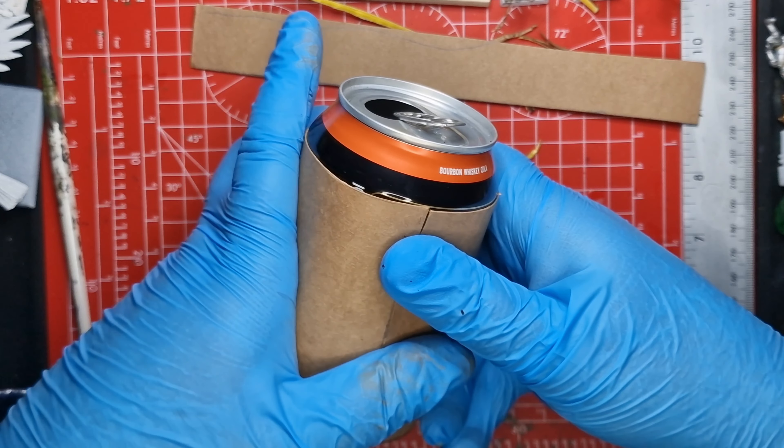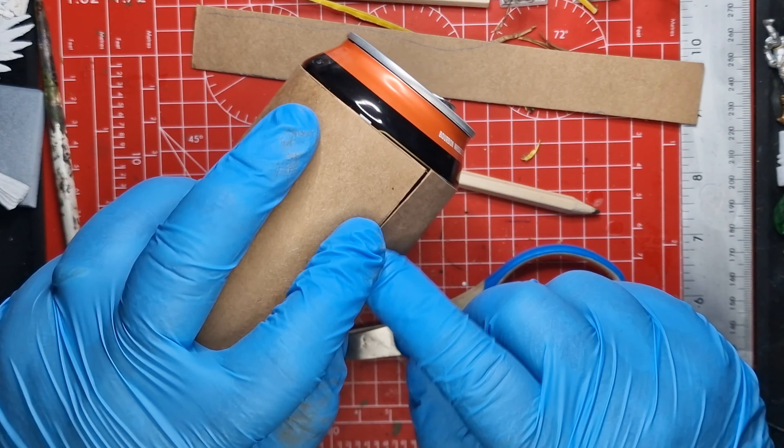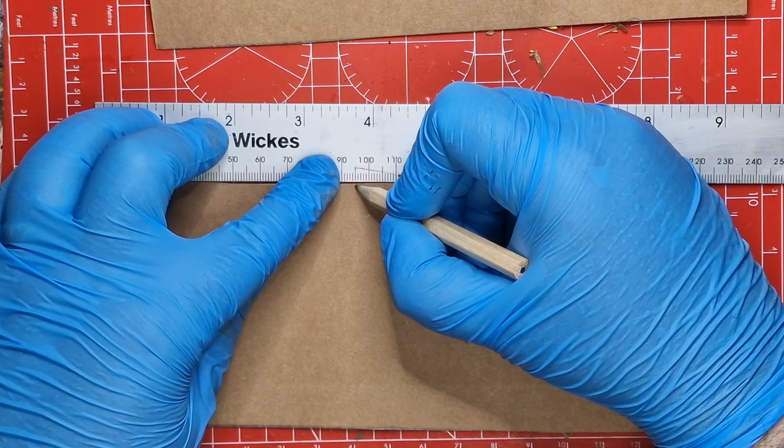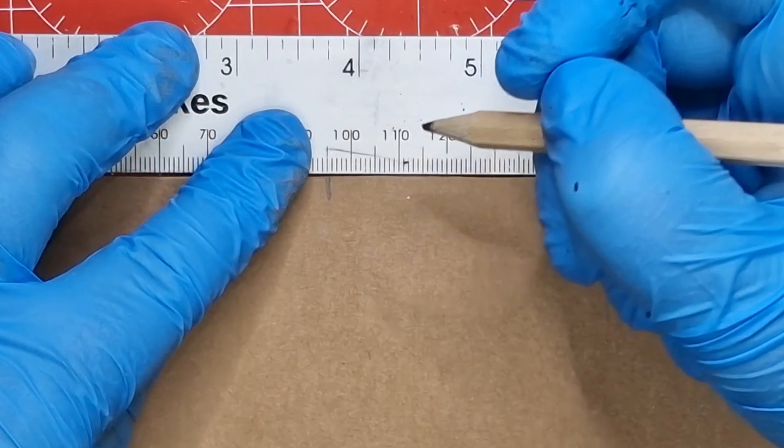You also need a bit of cereal cardboard from your cereal packets. To begin with, I just want to see if my cereal packet will wrap around my can. With a Weetabix box it wraps around almost perfectly, so I can start to use that bit of cardboard to give some texture and edging to my can.